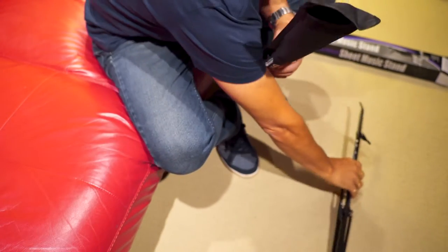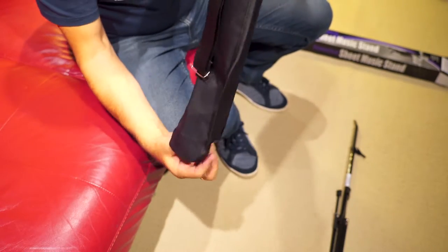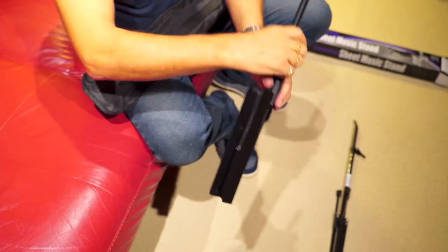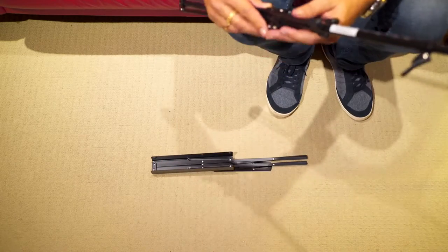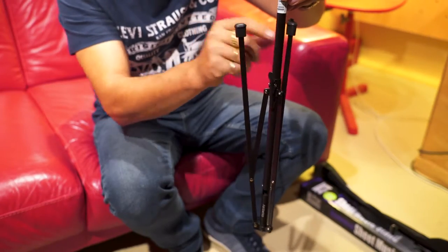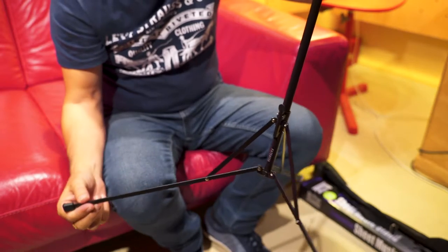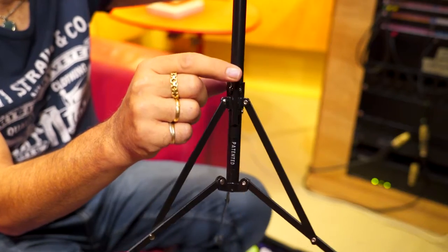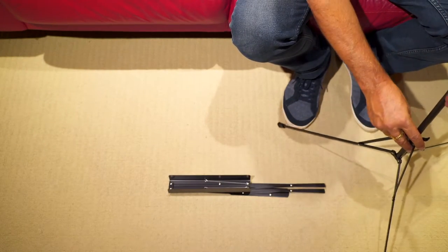As we open it up, it comes in two pieces. Grab the bottom bit — now we can unfold the tripod legs, open them up like that until the latch clicks into place. I've also noticed we've got rubber feet on here, so it's going to prevent it from slipping.